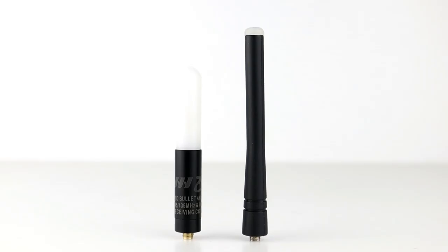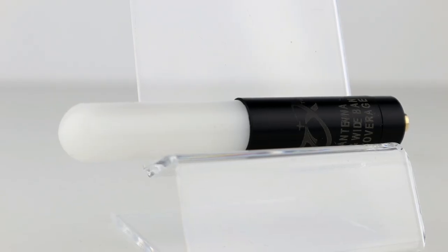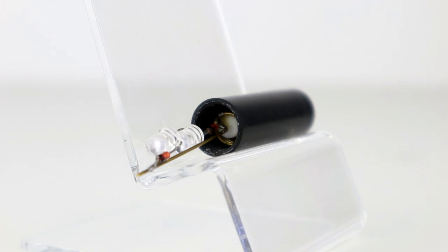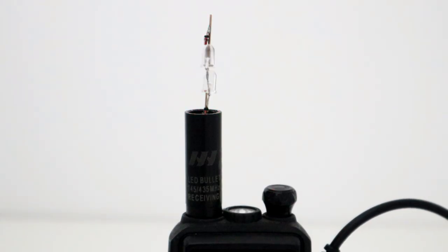We're going to be looking at the SWR on the antennas first to see if the LED hinders their performance — and I'm thinking there's a strong chance that it will. The first antenna is the HYT HH508S, a stubby antenna for VHF and UHF, which has a transparent casing at the top to allow the internal red LED to be seen. As you can see, there are two resistors and two LEDs soldered to the element inside.